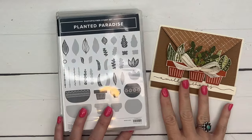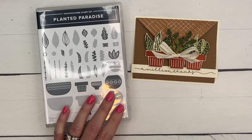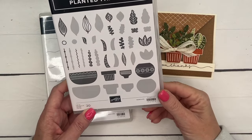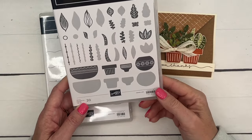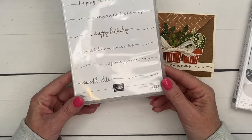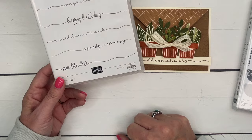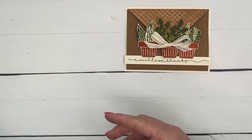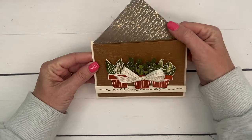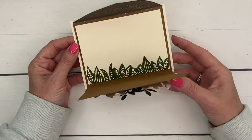Hey everybody, Erica Sirwin here from Pink Buckaroo Designs. I have my third video in my Planted Paradise series. This card features the Planted Paradise stamp set from the Stampin' Up spring catalog — it's retiring at the end of April, so make sure you snag it. I'm also using an online exclusive called Sweetly Scripted. I'm using the Million Thanks sentiment because I always need thank-you cards. This is a fun fold card using the Nature Sweetness designer series paper — also retiring. It opens up like a little envelope and reveals the inside of the card.